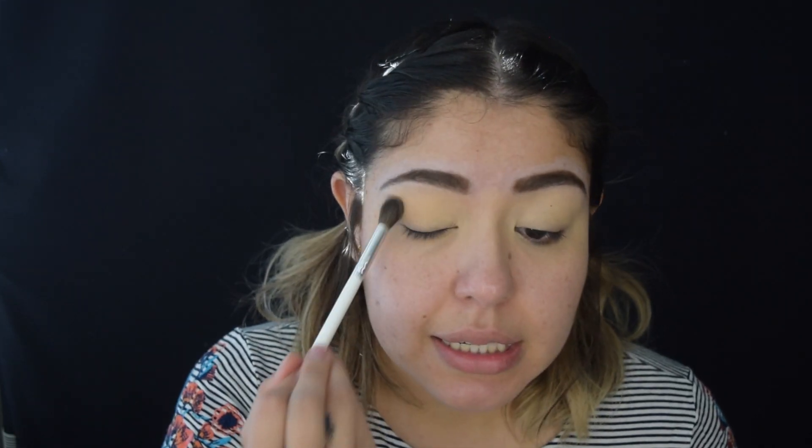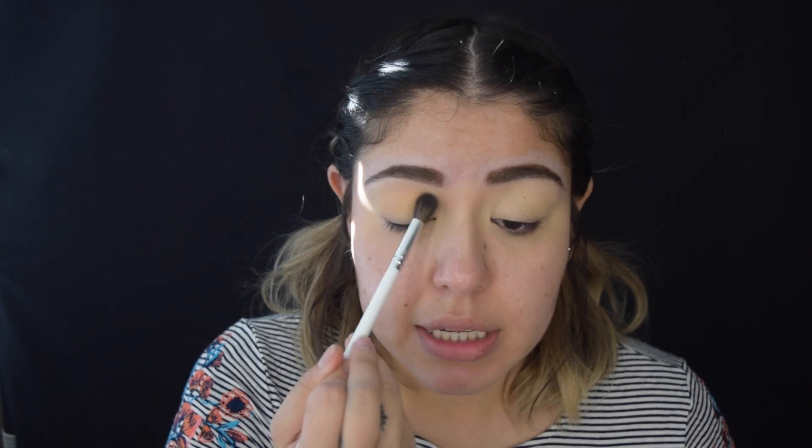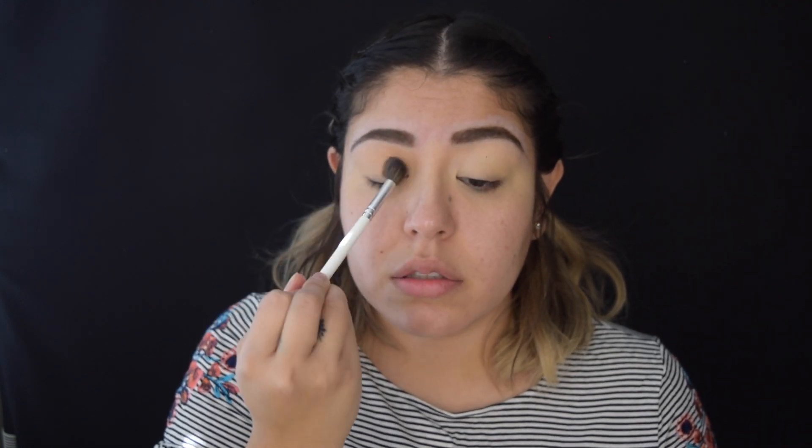The first color that we're going to go in with is going to be the color Basic in the Frankation palette. I'm just using a really fluffy blending brush for this, just grabbing Basic and putting this all over the lid.